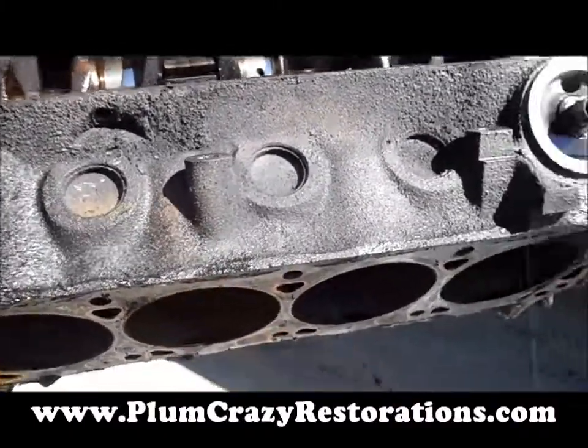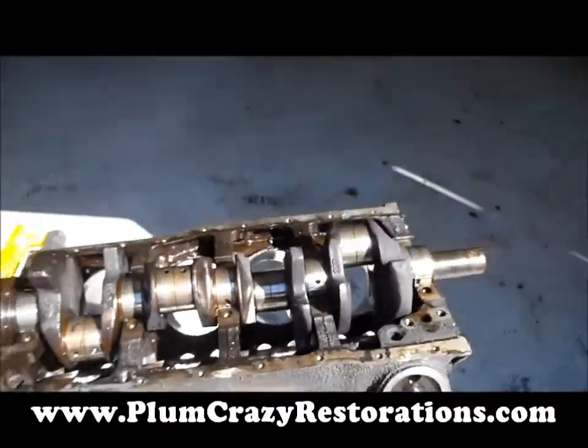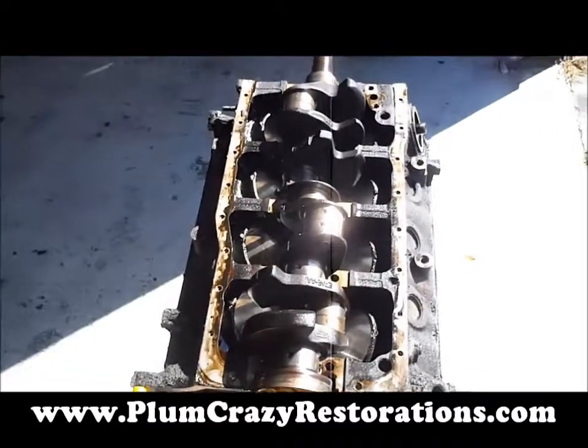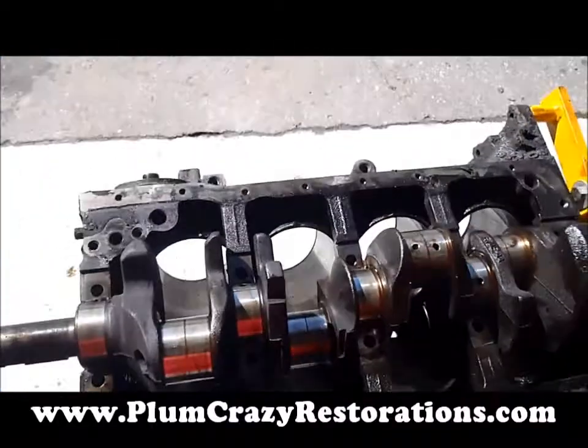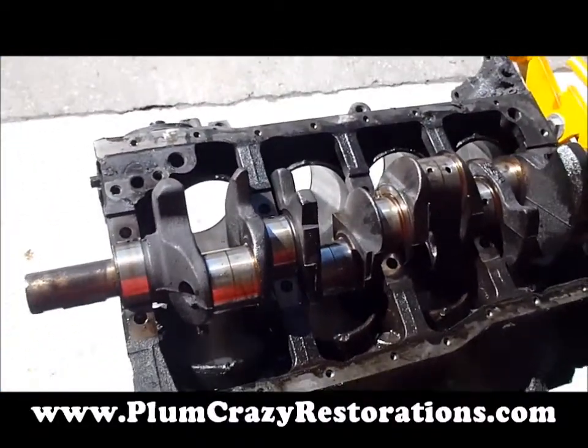So this engine may require an overbore, but we're going to send it off to our machine shop, get it all checked out, get it in the hot tank and magna-flux it, check for cracks, and then we'll take it to the next step — whether it needs any boring or if we can just get away with honing the cylinders and installing the rings.